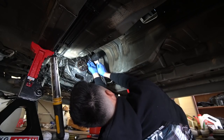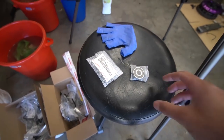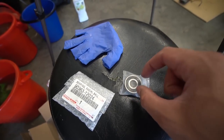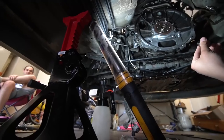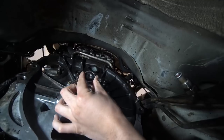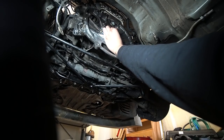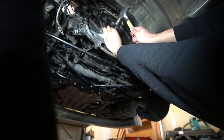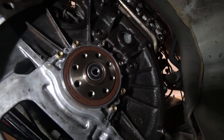We have the rear main seal finally put in. The next thing we have to do is install the pilot bearing — here's the part number if you're looking for it. All you do is get a socket that's the right size and tap it into its hole. The spigot bearing — also called the pilot bearing — just goes right in there. There you go, have the spigot bearing in. Just got to get it flush with the metal piece around it.